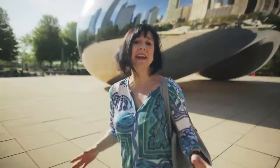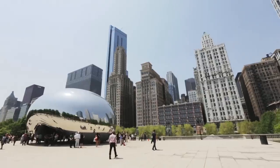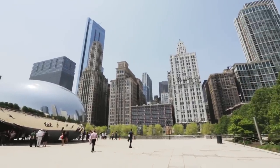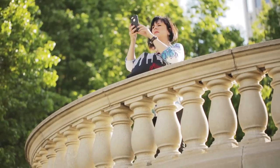Chicago is full of art. You can't avoid it. In fact, here at Cloud Gate, behind me is the famous Bean. It's a good example of all of the things that you can just stumble upon when walking around the city.